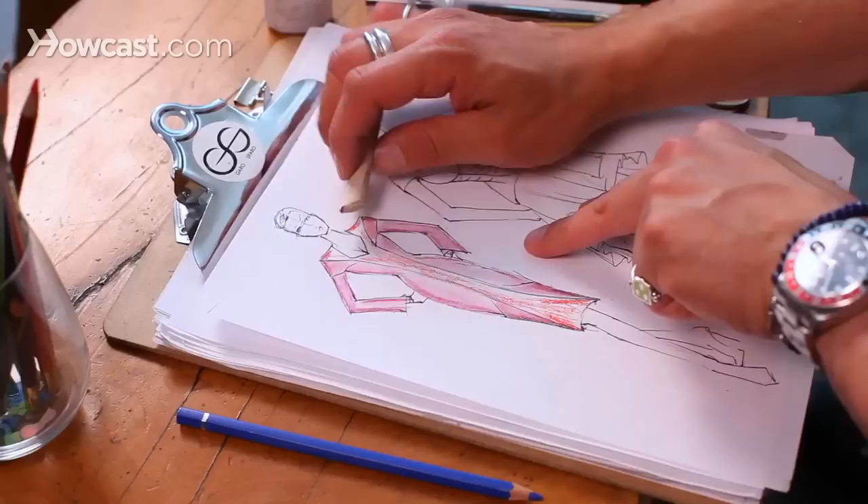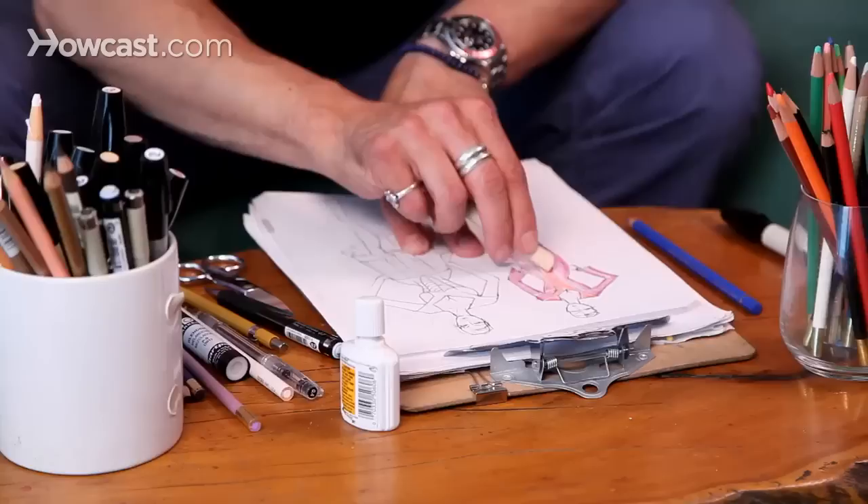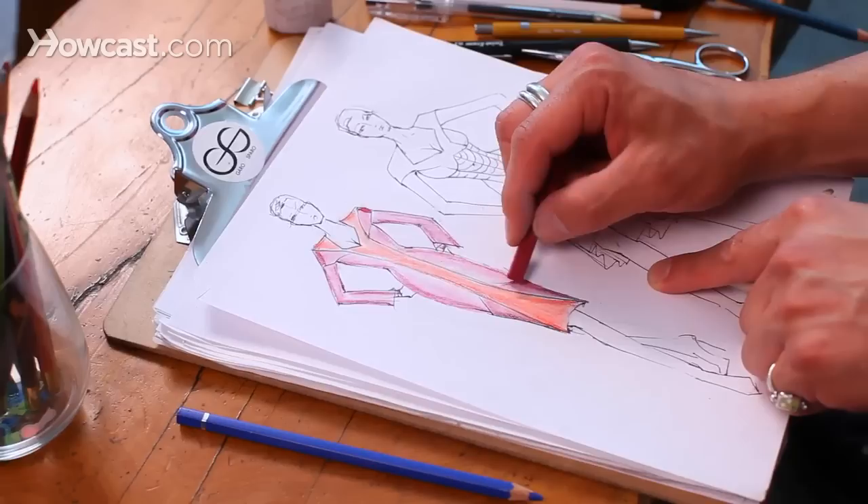Then you have to redraw the whole thing, and that's a pain. So I'm going to get these oranges in here — I'm using just the side of my smudge stick. Be sure you blow on it every once in a while because that pastel is just basically powder compressed into a stick.